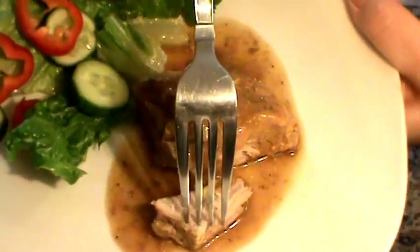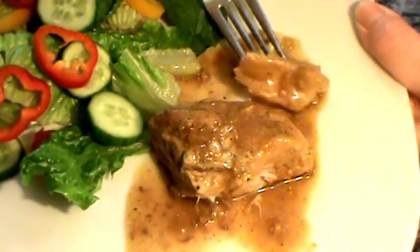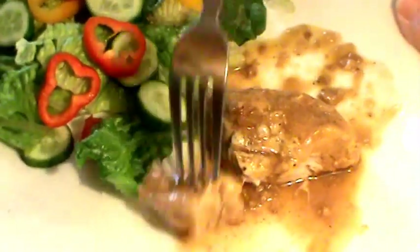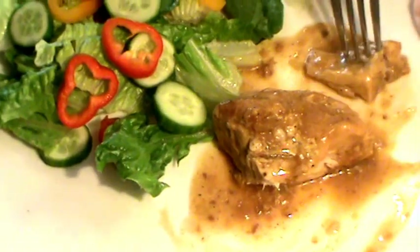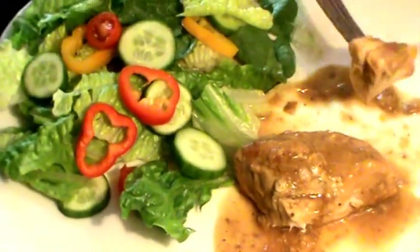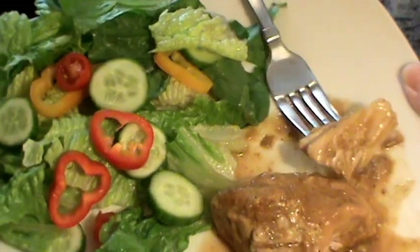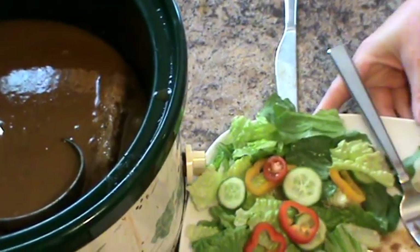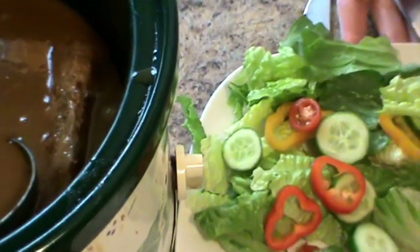Now, if you wanted your gravy to be a little bit thicker, you could just make a little roux and kind of thicken it up right before you serve it — stick it on high about a half hour to an hour before, and the gravy will just naturally thicken up. But for me, this is perfectly fine. It's yummy and so simple — one of the most simple ones. And anything you can just put together the night before and have it be done is my favorite.